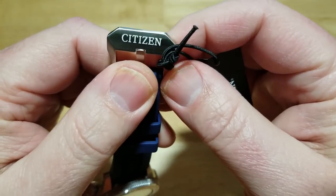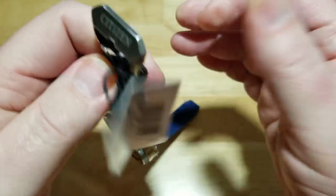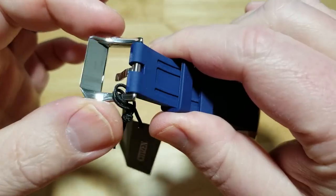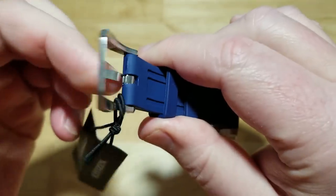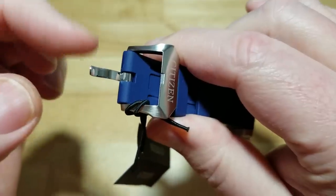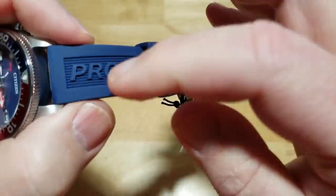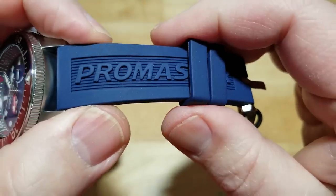Let's go to the buckle — a really pronounced and big buckle with a big Citizen logo laser-etched on it. I love these buckles, they feel so substantial. There's a lot of polishing underneath the buckle, and there's the tang right there. I also like the lines and the ProMaster logo detail underneath.